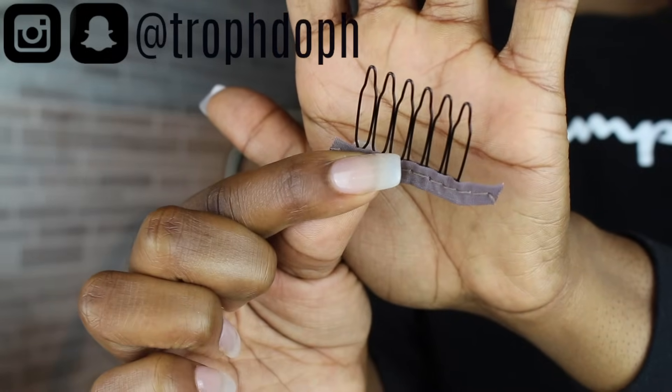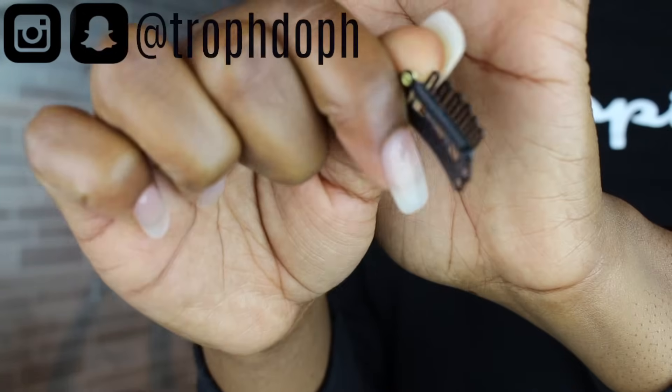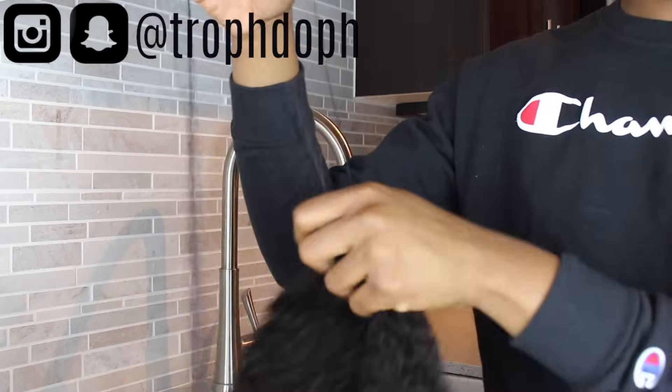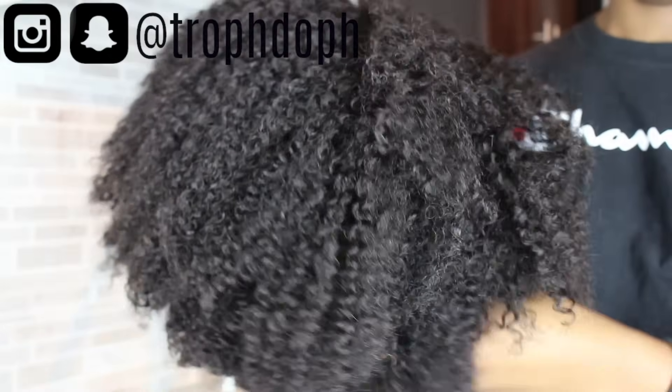Inside the little bag you get an elastic band, two clips, and then two clips that snap at the end — so four clips total. I took the hair out of the plastic bag first and now I'm taking it out of the hair net. This is what it looks like in its natural state.